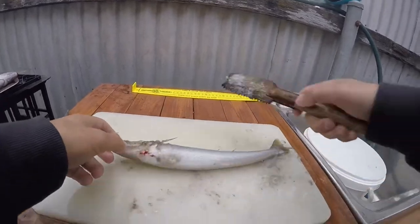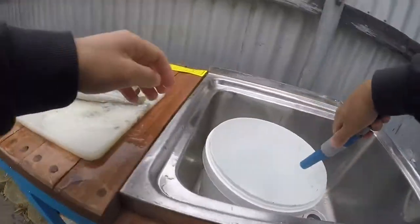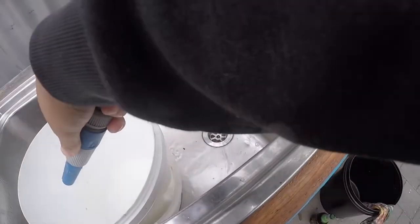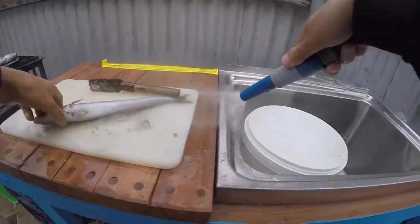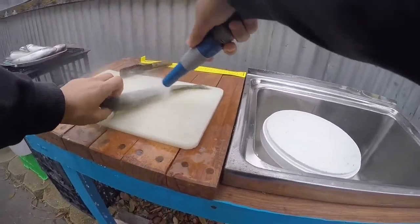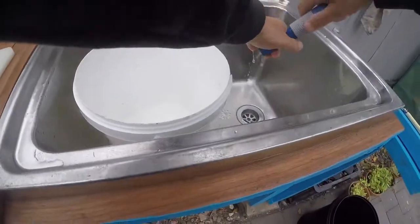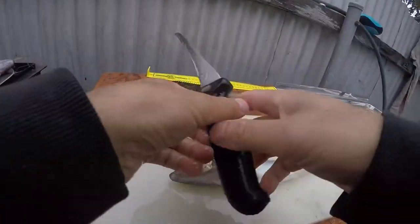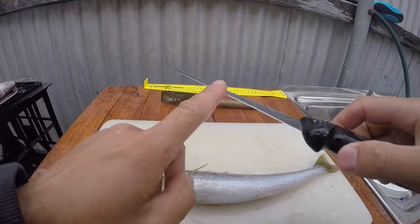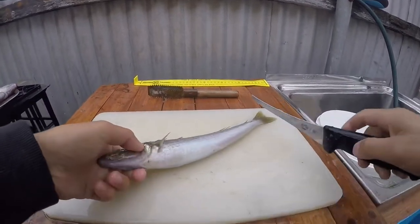So we'll just go through one fish here. Give it a spray. You can also use the back of the knife - don't ever use the sharp side, use the back of the knife to scale fish. Alright, this one's done.